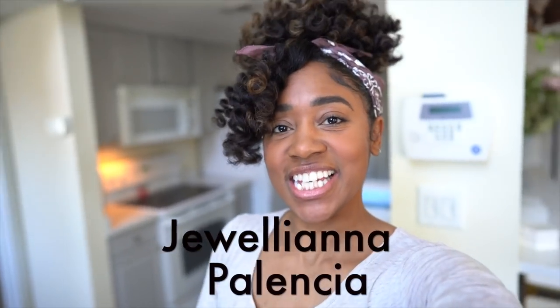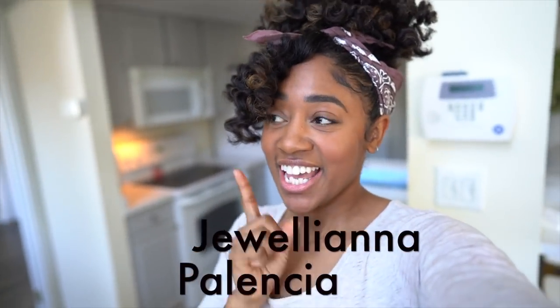Hey guys, it's Juliana Palencia, aka Juju B. I also have a fitness page called Juju Fitness. Today I'm going to be sharing my morning routine. Usually my morning is dedicated to fitness — getting my workout in, eating healthy, planning my day and all that stuff. I'm currently in my pajamas, so I'm going to get changed into my workout outfit.